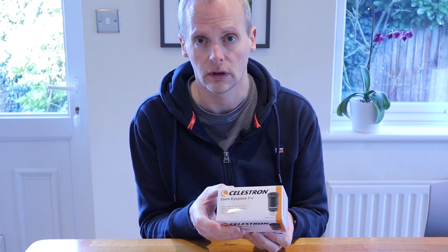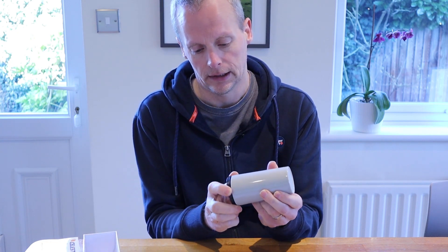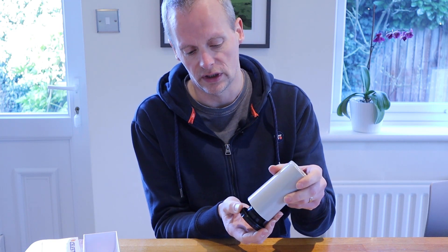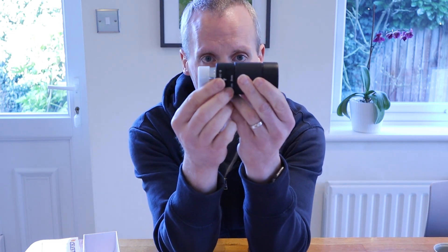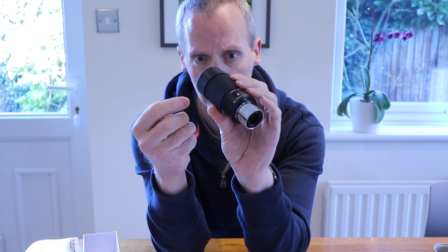The Zoom eyepiece is from Celestron, it's a one-and-a-quarter inch eyepiece, and it comes packaged in a sturdy plastic case that has been designed so that the lid holds the eyepiece steadily in place. Here's the eyepiece and you can see that it's a fairly decent size.